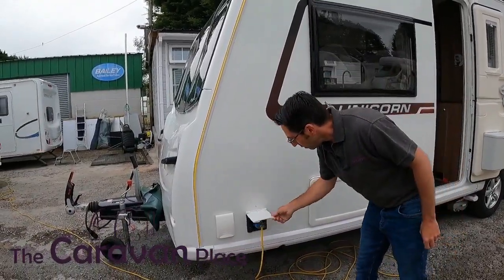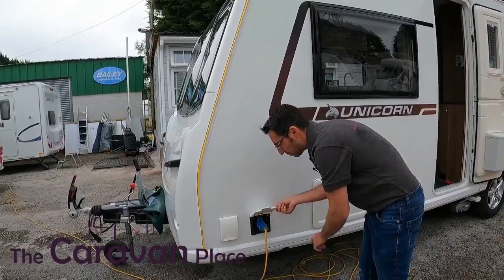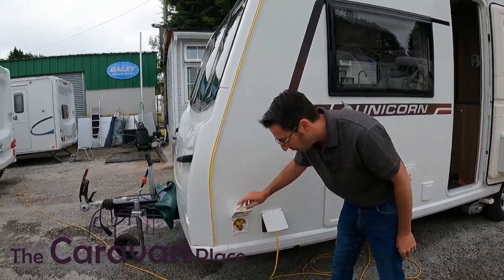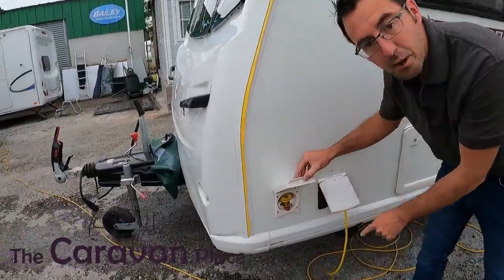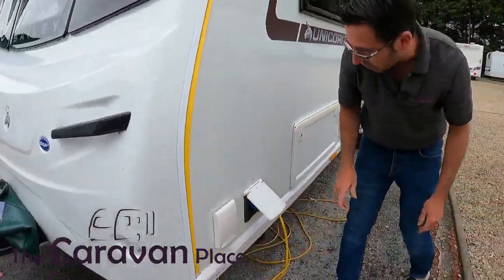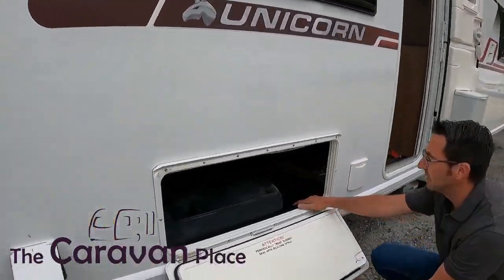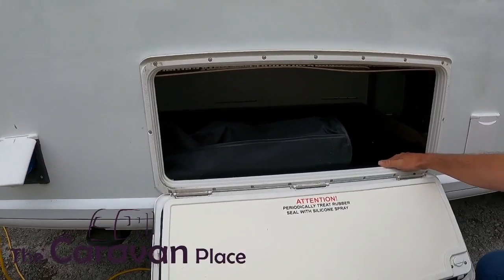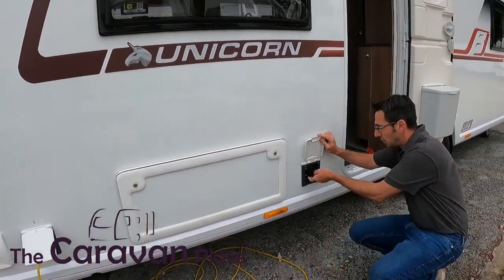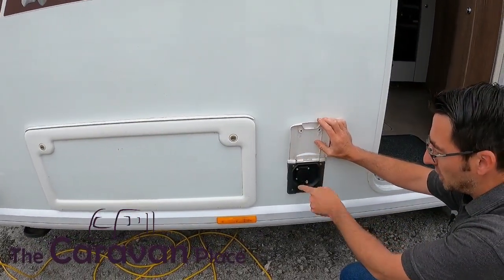On the near side we've got our mains electric — no lockers, it's just literally plugged straight into the side. Just in front of that we've got our barbecue point, which will run off the main gas point — it's just an external gas barbecue socket. There's storage underneath the front seating, a nice wet locker with a big tray, and then we've got an external 230-volt socket that'll give you power out into the awning.